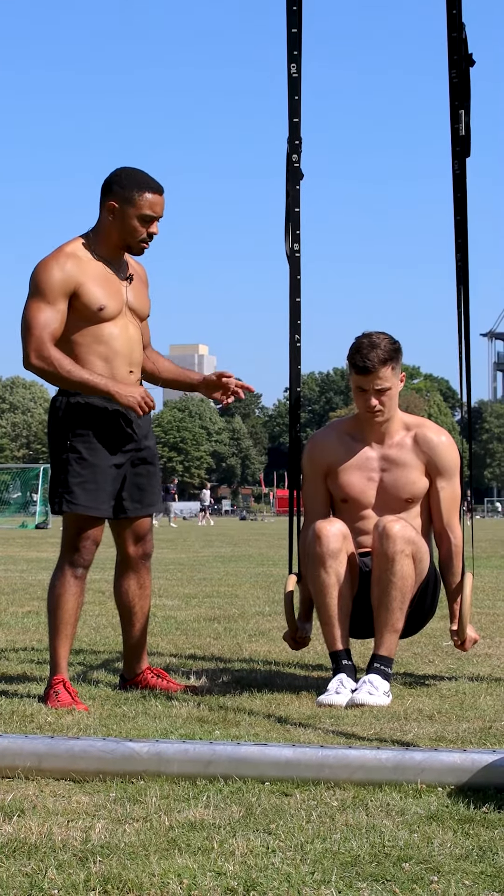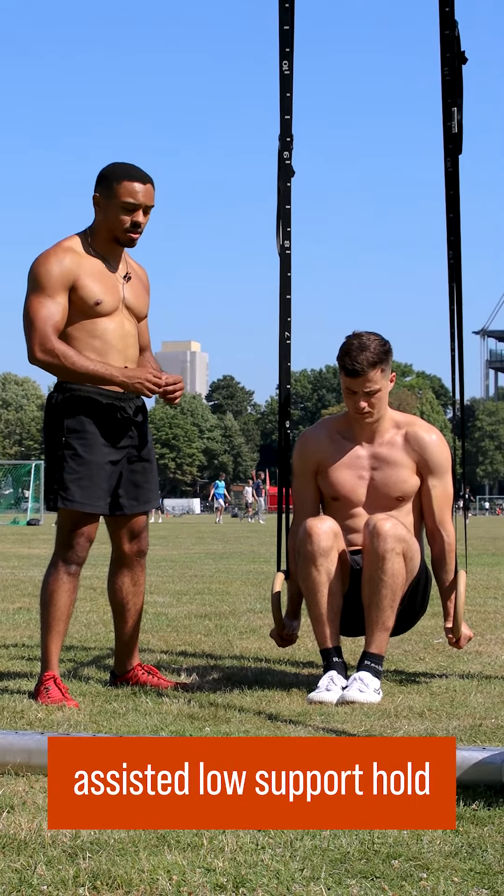Hey guys, here are three ring variations that you can do to learn your ring support hold.